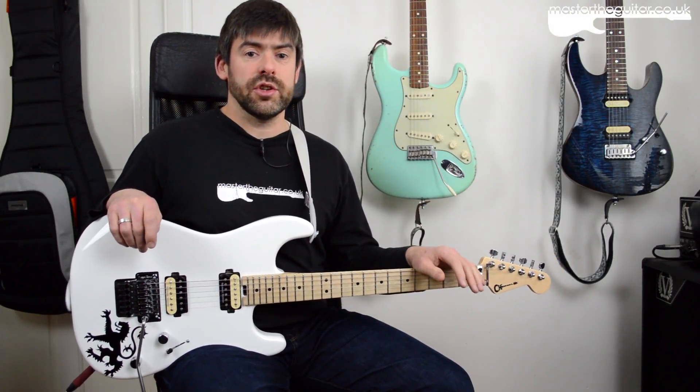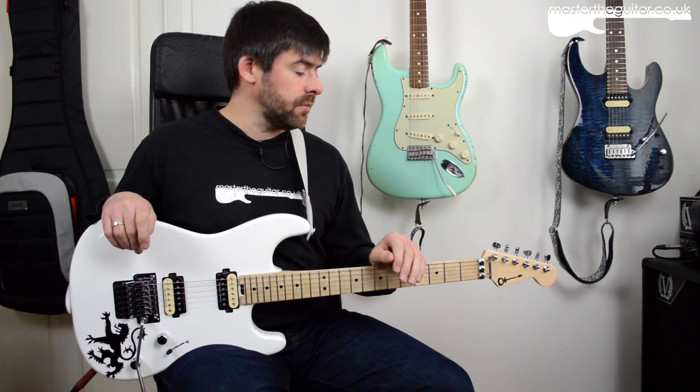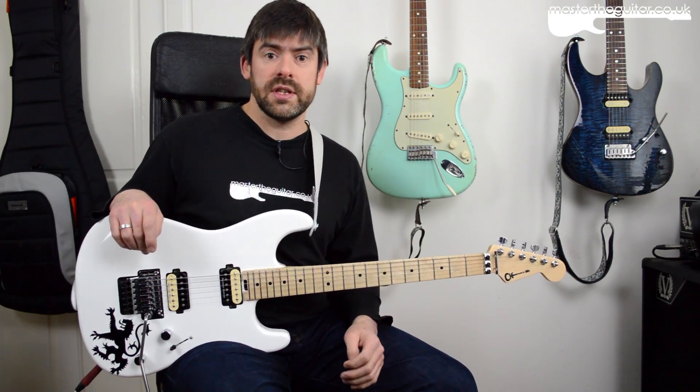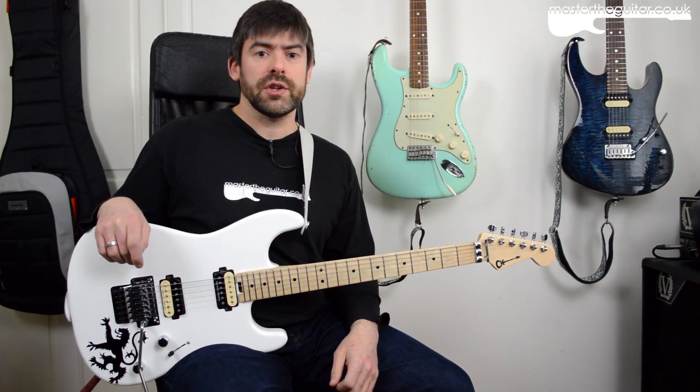In this video I'm going to be looking at some new guitar strings that I've been really lucky to try out, all devised by a friend of mine called Jonathan Kemp, or Dr. Jonathan Kemp I guess, from St. Andrews University.